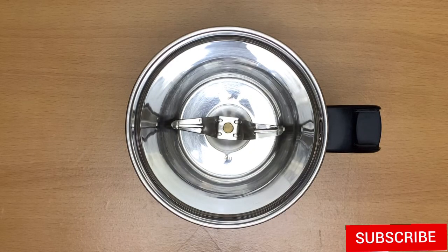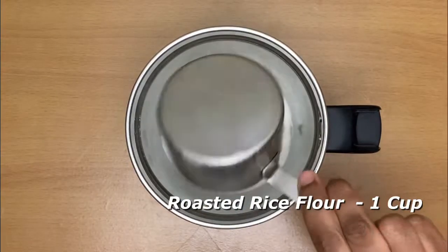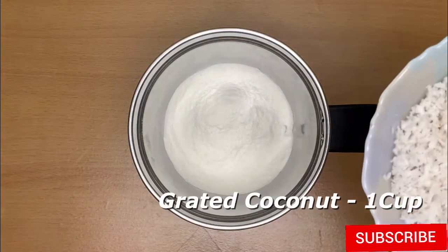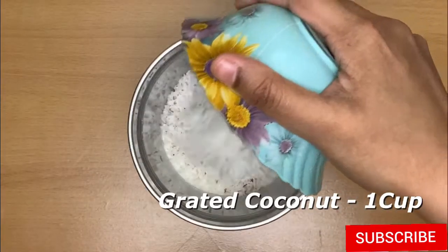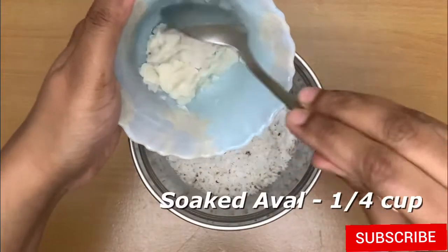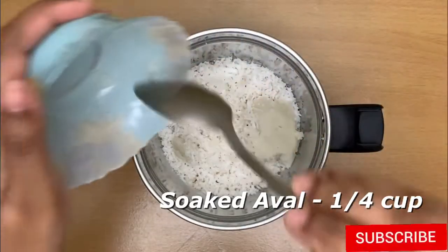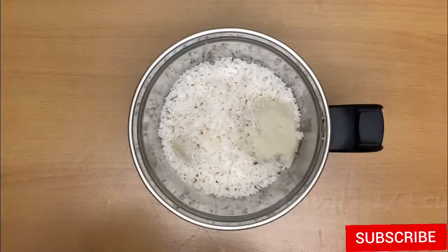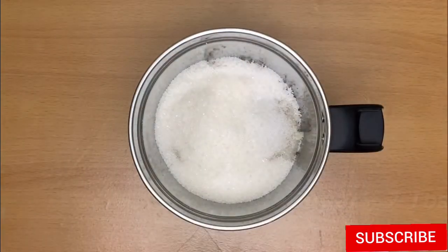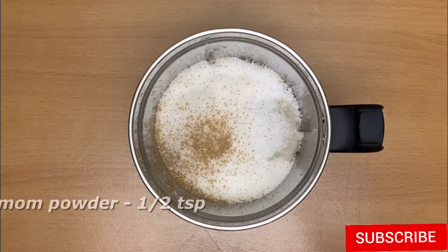I have a very good food and I will give you a quick video. Add 1 cup of product. Add salt. Add 1 teaspoon of yeast. Add 1 teaspoon of flavor.